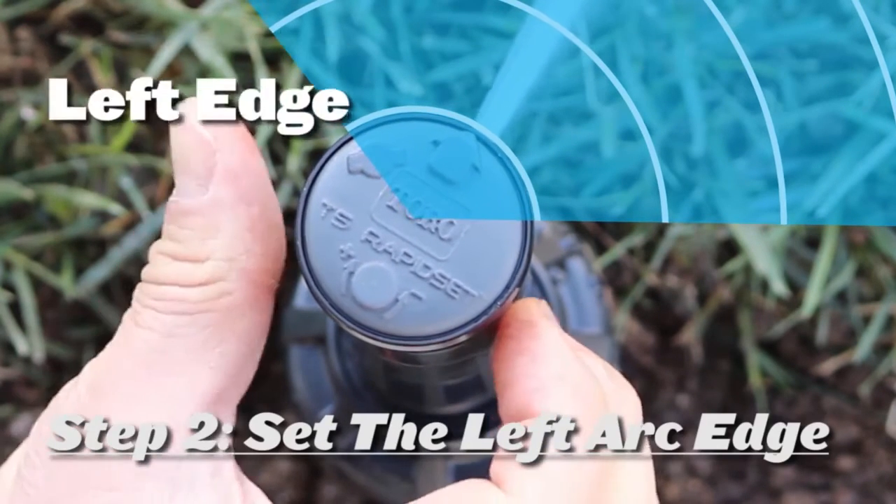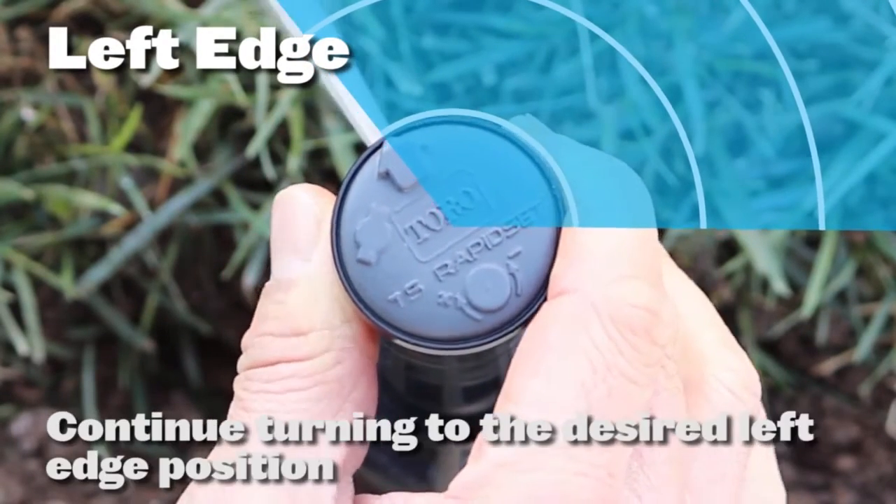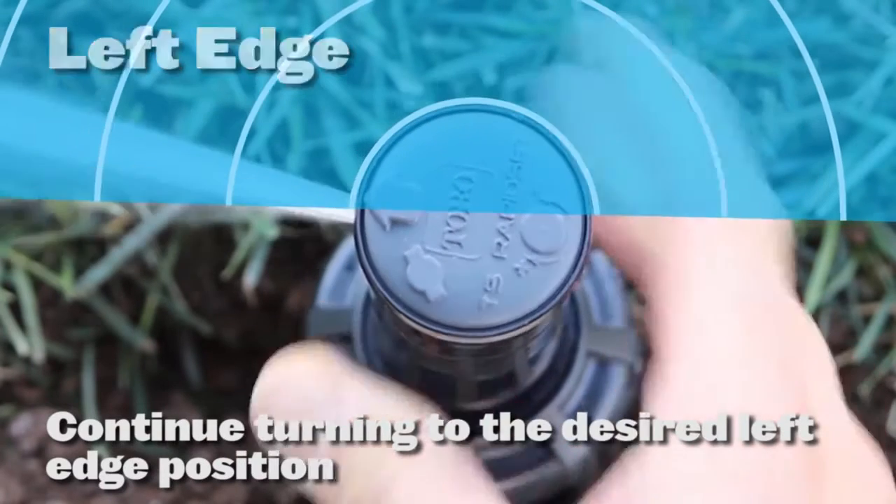Next, in a counter-clockwise direction, fast forward to the left stop and once again continue turning until the nozzle is aligned with the desired position.